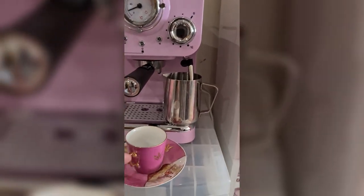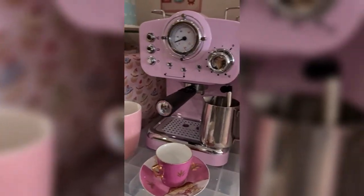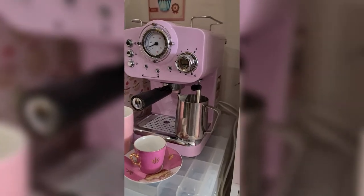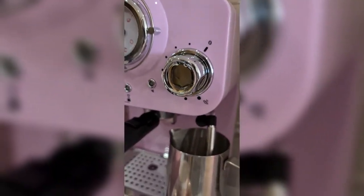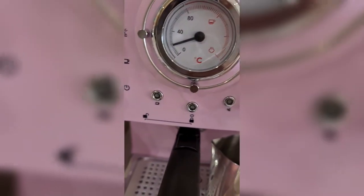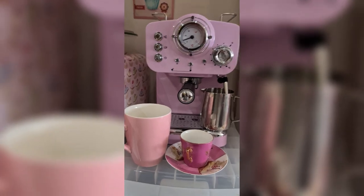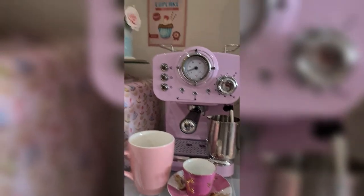This coffee machine stays here for the meantime while I'm finding some space for it in the kitchen. Thank you so much for watching — I hope you find this video helpful if you're looking for a home espresso machine. It depends on your personality; if you want something stylish like this one, it has a retro styling and comes in different colors, not just pink. But I prefer this color — it's really cute! That's all for now. This is Penai, Life in London — stay well and safe, bye!